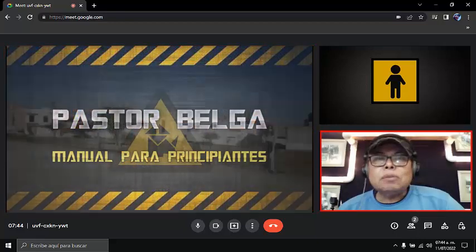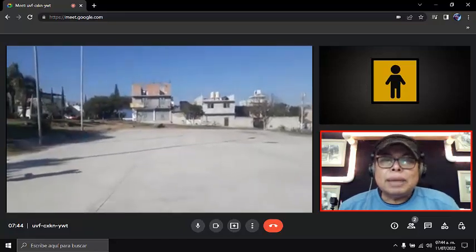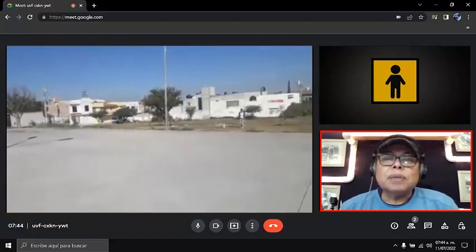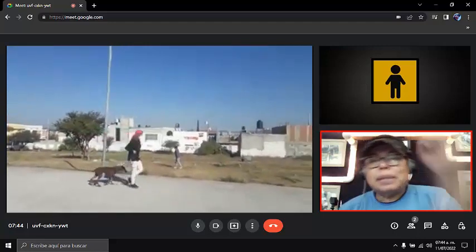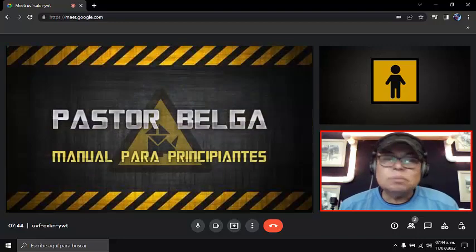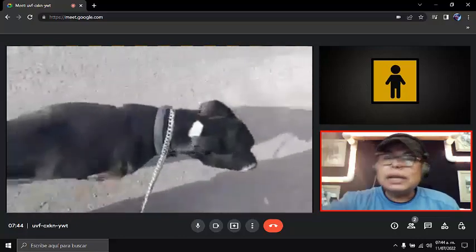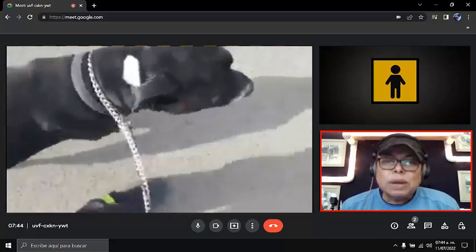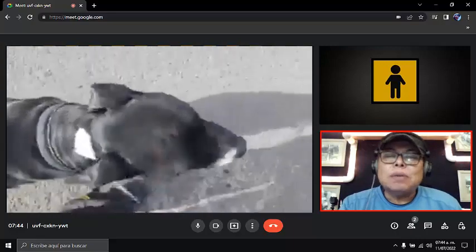Estábamos en un cambio de mando y al fondo se ve una perrita Border Collie que se llama Mila, muy tímida. Ahora la dueña sale a jugar con ella, le avienta la pelota, la perra sale suelta. Ya cuando la dueña decide, le habla a Mila, Mila se va a su lado izquierdo y se van a su casa. Esto logramos con paciencia. Aquí no venimos a sobreestimular a los perros, es muy difícil traer un perro sobreestimulado en la vida.